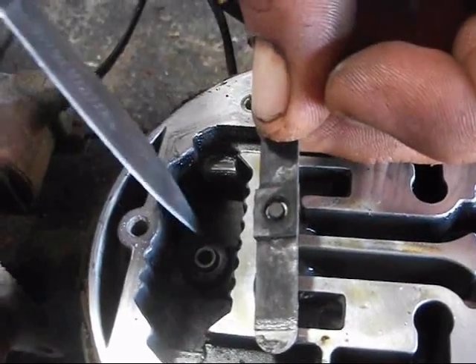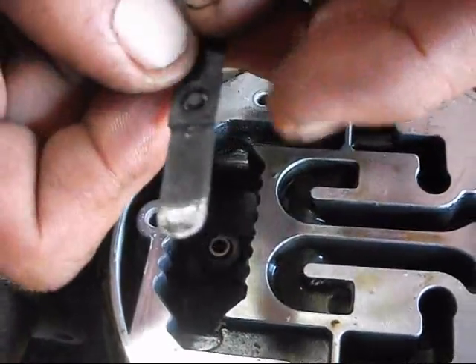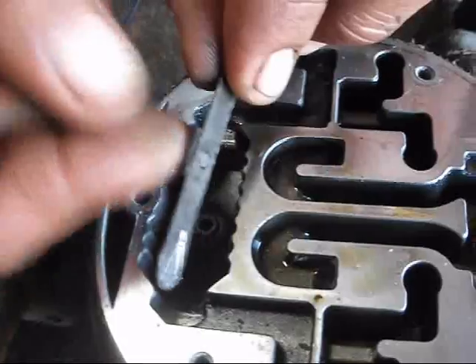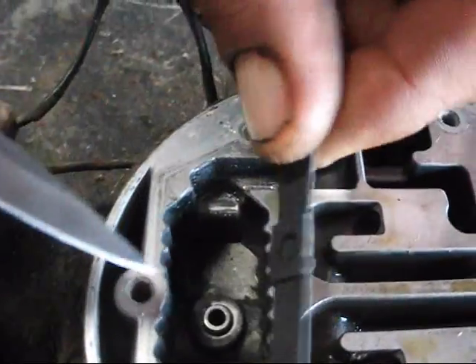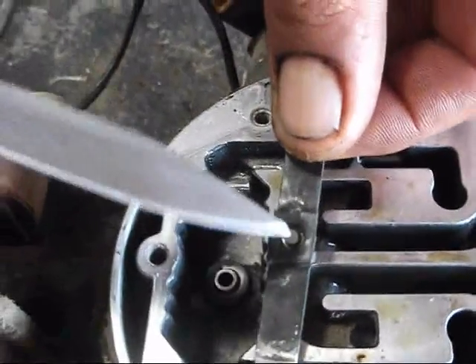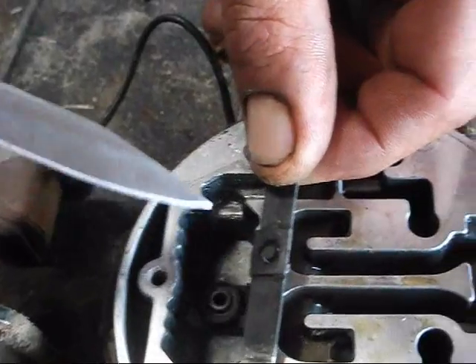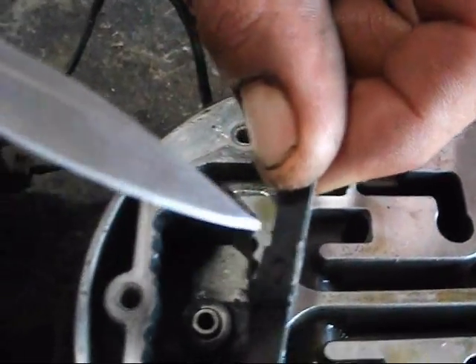Ya hizo su figura de esta parte de aquí y acá, y si ustedes la ponen al revés, ya no coincidirá esta parte y ya no sellará adecuadamente. Este voy a cambiar repuesto porque ya no sirve de plano, ya se ve el fierro acá adentro. Pero en caso de que no haya que cambiar repuesto, hay que marcarla bien.